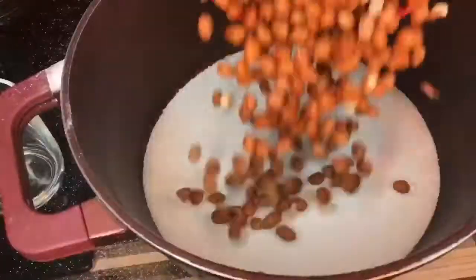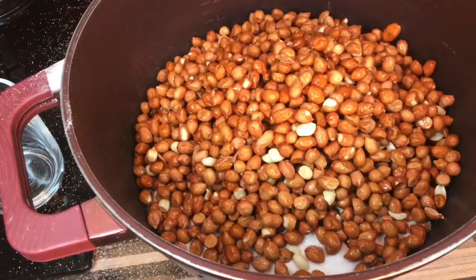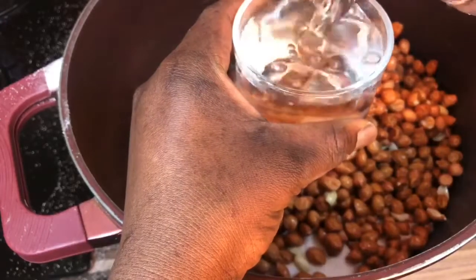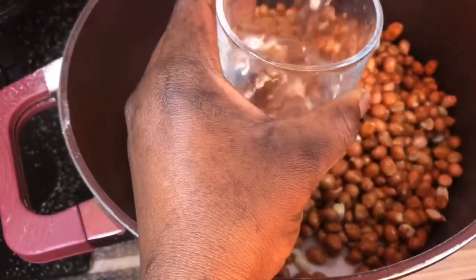After washing your granite, pour it inside the pot with the sugar already measured — that's four glasses of sugar. Now I'm going to measure three glasses of water and add to it.